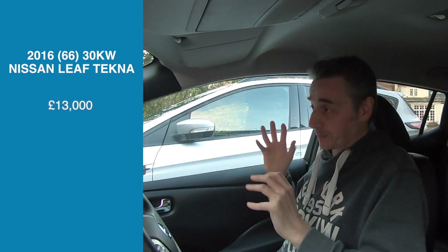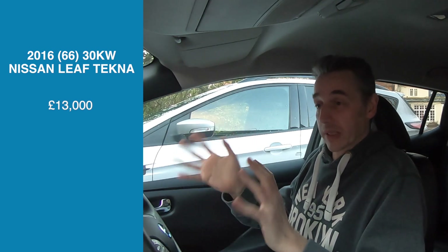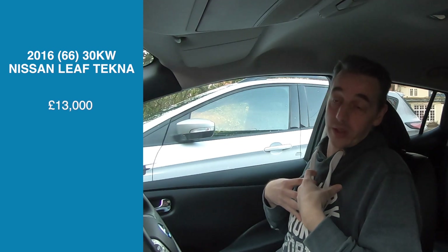We've had a good look around the vehicle, we're happy with the condition, we've plugged in Leaf Spy and we're happy with the state of health and the number of rapid charges versus level 1 and level 2 charges. At this point we popped back inside and took the vehicle out for a test drive - we didn't record that but it all went absolutely fine. We then finalised the purchase. We were happy to buy the car - we'd agreed a purchase price of £13,000 before travelling up to Yorkshire. Similar vehicles were probably more in the region of £14,000 but there'd been a bit of a misprice and we agreed to meet halfway, getting quite a good deal.